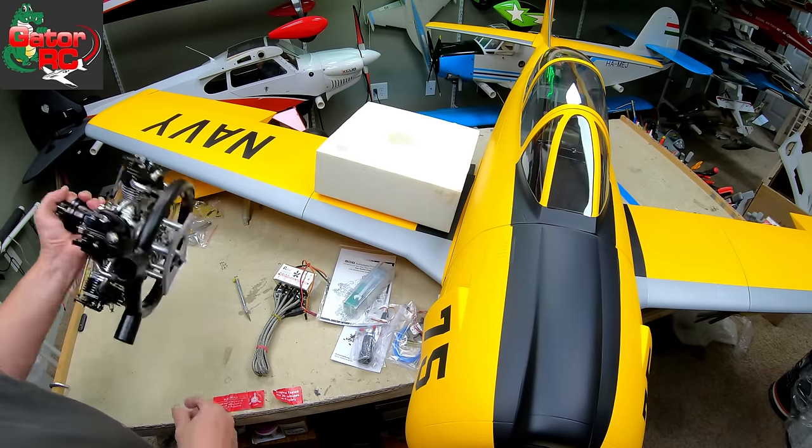We've got to put barn doors in this — it's got to be like this; I want this thing to crawl when it comes in. It's a World War II trainer, that's what it's supposed to do. The color is outstanding, I love the yellow — it'll be so easy to see in the air. The pattern underneath is going to have your bars and stars. We'll see what the other wing looks like, but there's that one.